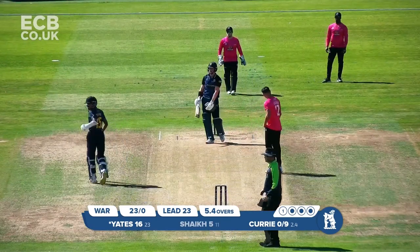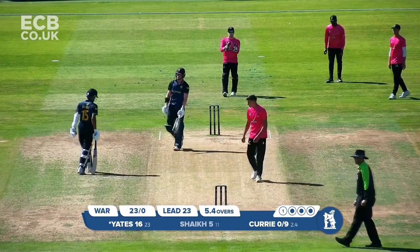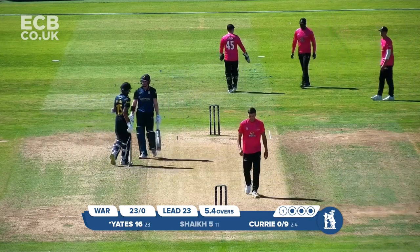That's played well — it's a good shot by Yates. It's beaten mid-on rather, and that's gone up to the boundary for four.